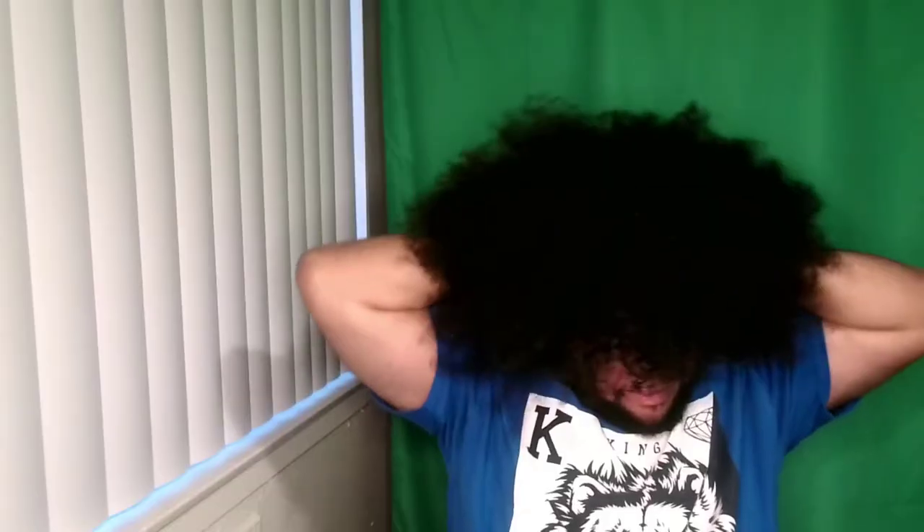Then you pull out the wig that you made by hand using four packs of human hair — four packs is for that thickness, that signature AJ490 thickness. The wig also consists of four combs that you sewed on yourself, and it's not a lace front. I'm not too big on the lace fronts — I don't mind them.